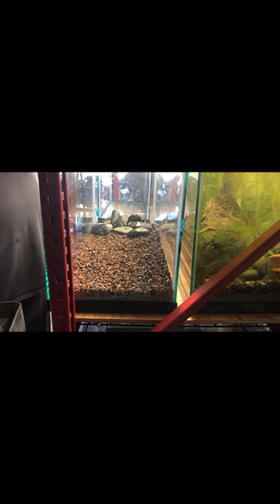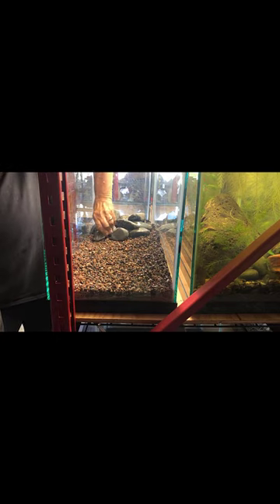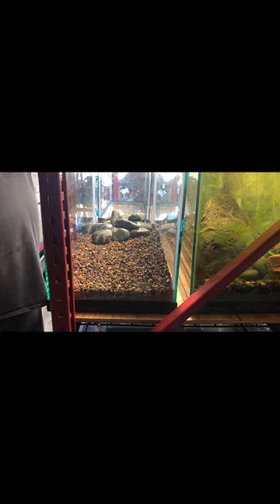I really like my corydoras — I think I've got six different species: albino corys, peppered corys, false julie corys, sterbai corys, and bronze corys. Somebody will count that and tell me if I'm missing one.